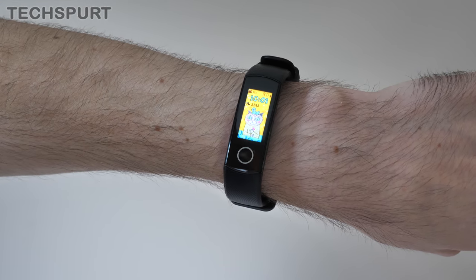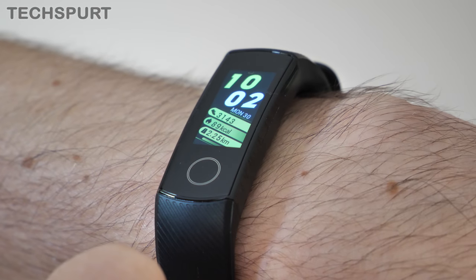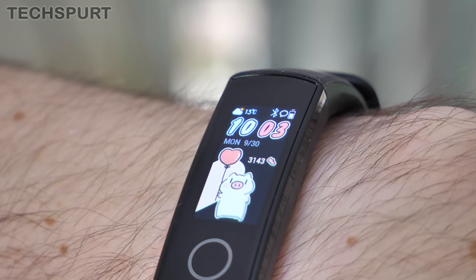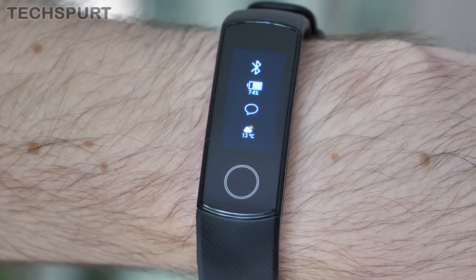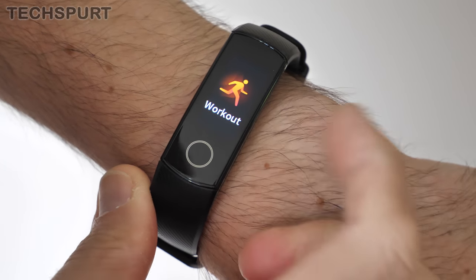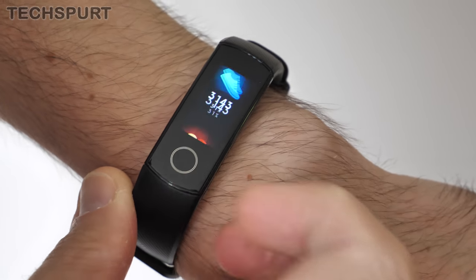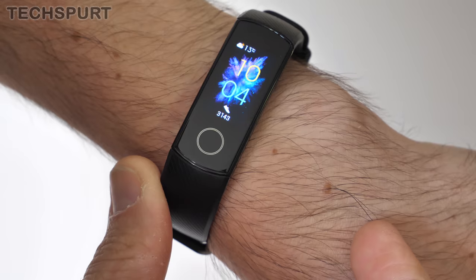The general setup on the Honor Band 5 is pretty straightforward and it works well. You can lift your arm to wake up the screen and check out the time as well as your step count for the day. Some of the clock faces also have battery and Bluetooth status icons, or alternatively you can get all of that info by tapping the display. Swiping up and down navigates through the various features, and the touch controls work impressively well for such an affordable device. A quick tap of the circular button beneath the screen returns you to the main clock face.